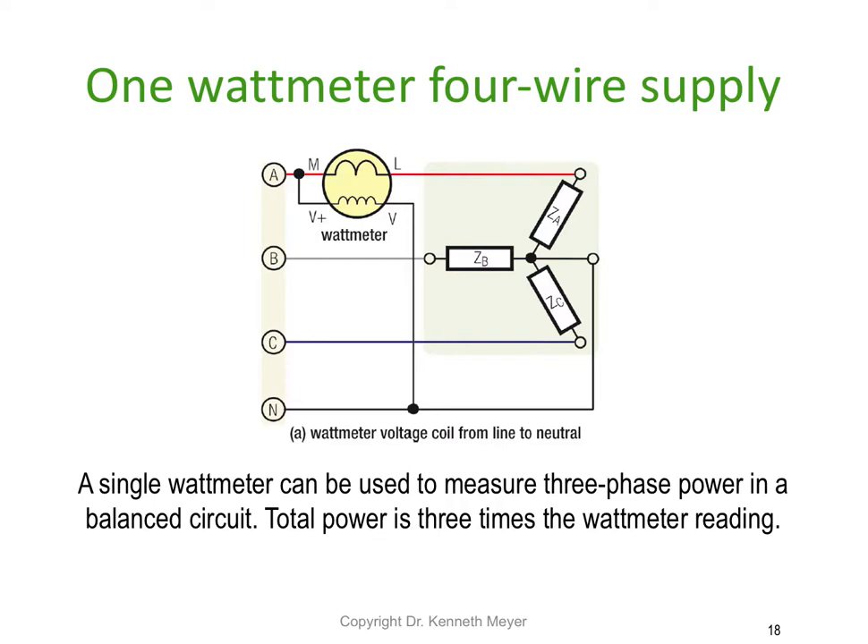The first method is called the one watt meter method using a four wire supply. In this case, a single watt meter can be used to measure three phase power in a balanced circuit — that's the key requirement, it must be a balanced circuit. The total power is simply three times the watt meter reading.